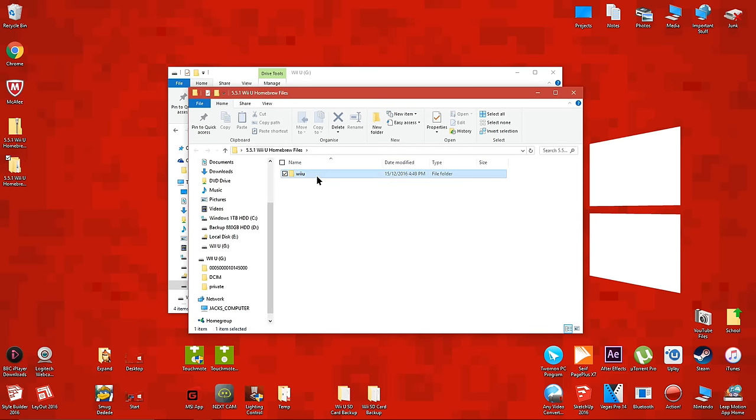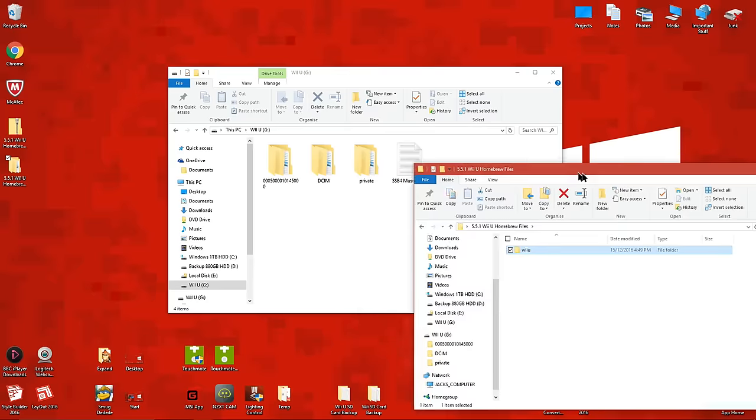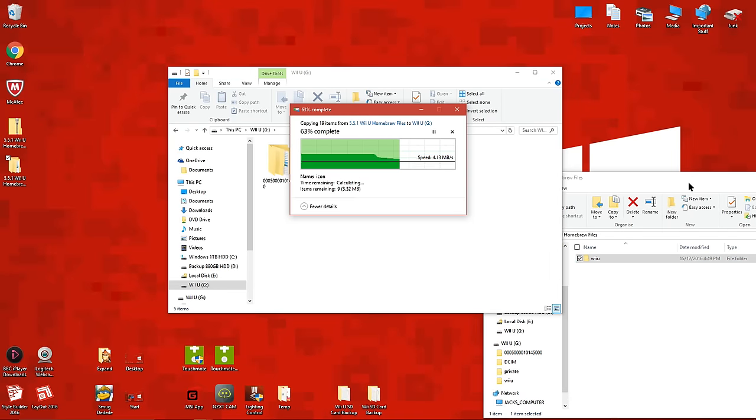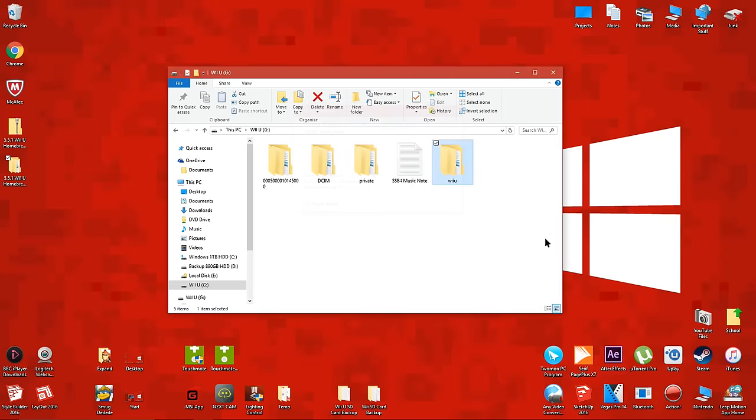Inside there should be one folder named Wii U. Copy the Wii U folder onto the root of the Wii U SD card. Eject the SD card and put it back into your Wii U.